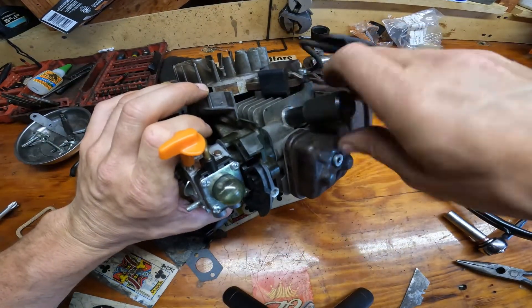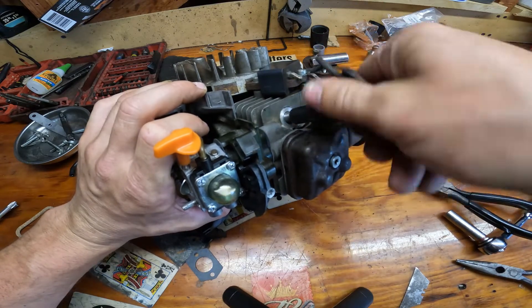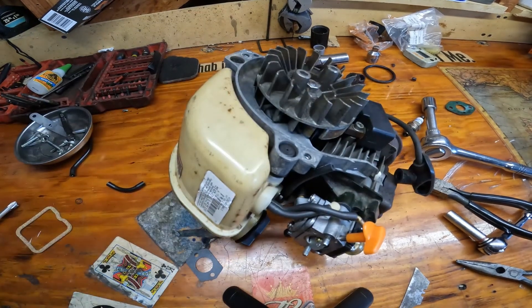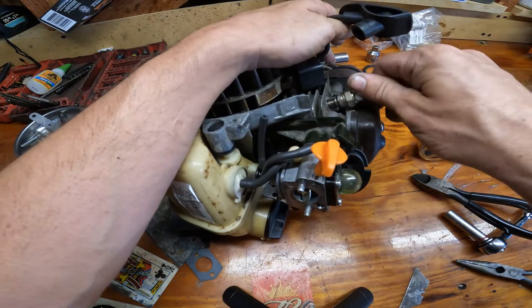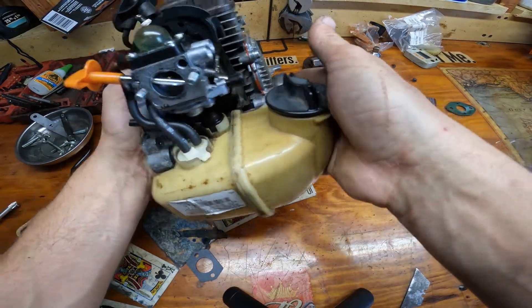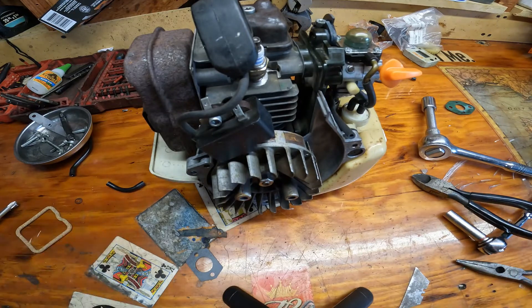Let's take this piston locking tool out — just thread this plug back in there. Put that back on. Let's get the clutch back on.